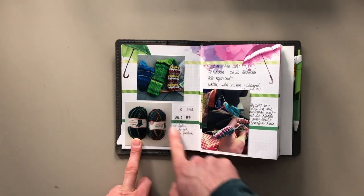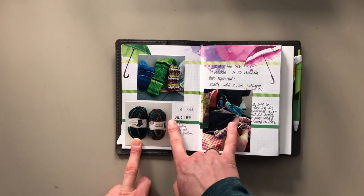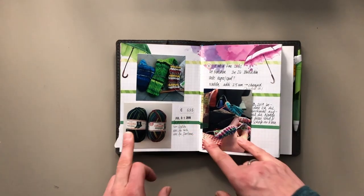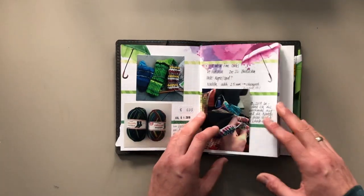Every time I'm purchasing something, like these two balls of yarn, I'm adding them in here. Here's the price tag, this is where I purchased it, I added a date stamp. And this is not in chronological order — wherever I have space, I'm adding stuff.